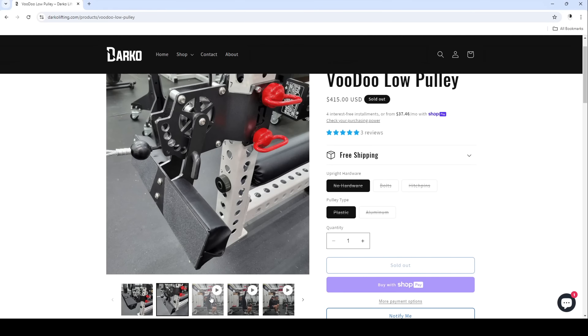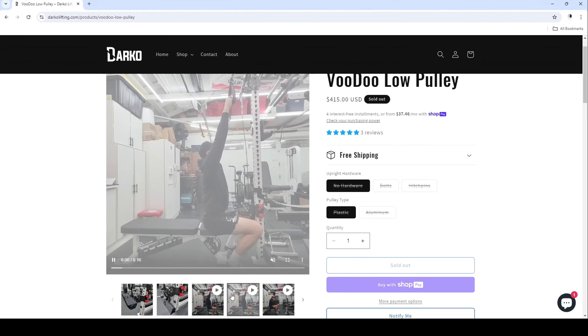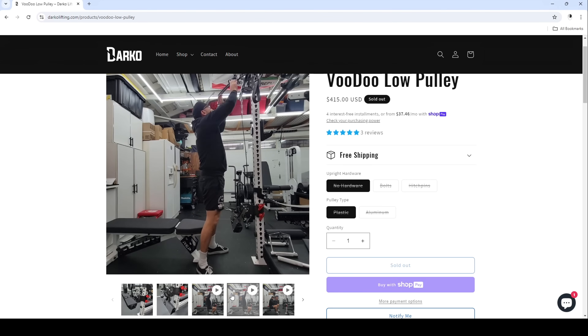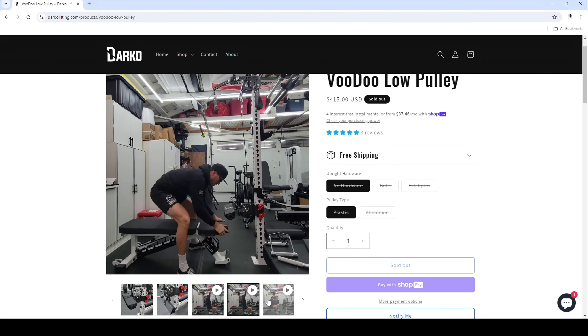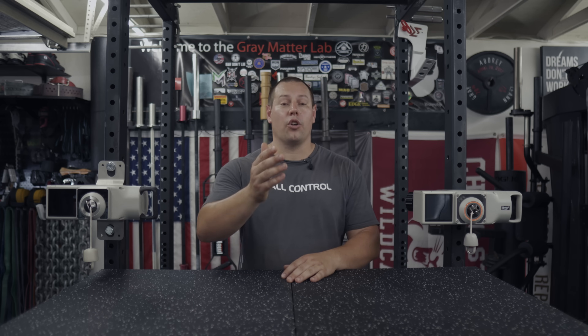Remember that the Vultr One comes with nothing but the unit itself and a carabiner and charging cable — you're going to have to buy cable attachments and a place to store them. If you want to do pulldowns you typically need something to hold yourself down, like a leg roller. For low rows you need something to put your feet against — something like the Darko Voodoo low pulley would be a great addition. But that's another $400 on top of your $2,000 investment, plus a couple hundred dollars in cable attachments, plus wall control for storage. Things start to add up, so think through your space and what additional costs will apply.